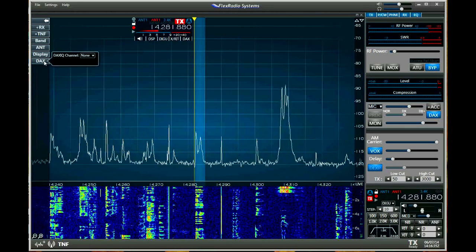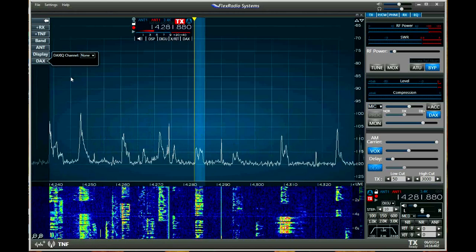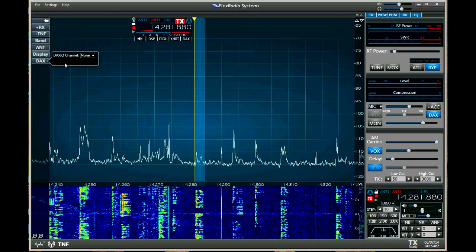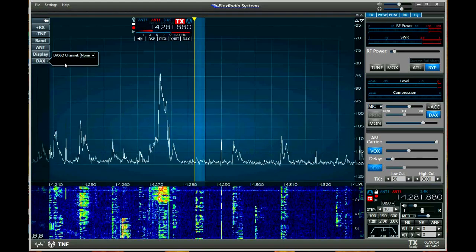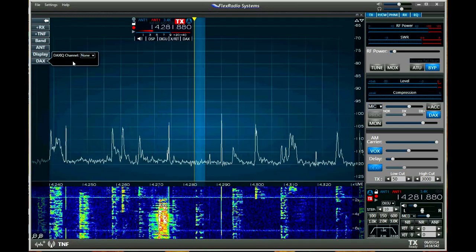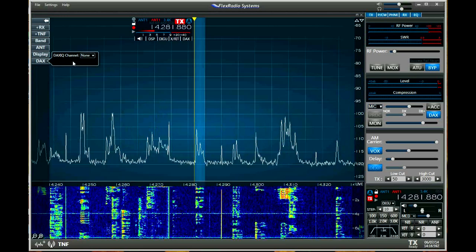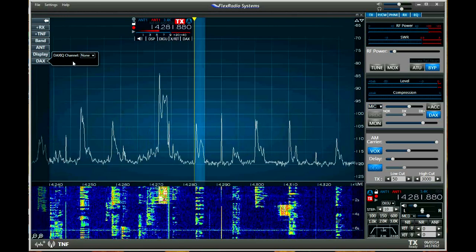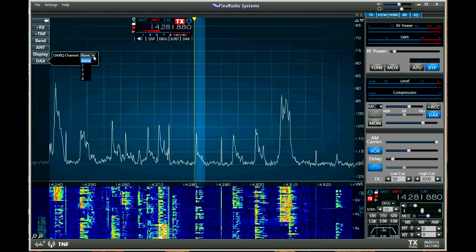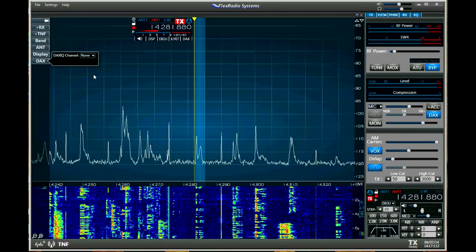The DAX — the Digital Audio Exchange — is very important. There are two modes of DAX. One is the IQ output: that's the in-phase and out-of-phase output of the raw spectral capture being sent to a program like CW Skimmer or ones that need IQ input. You'll know that when you use the program, as several types of programs require it. You basically set up a channel, select it, and it's sending the data out.